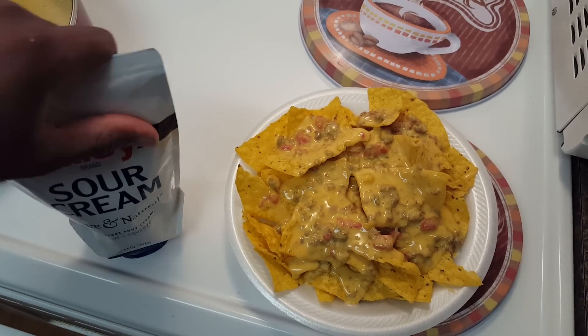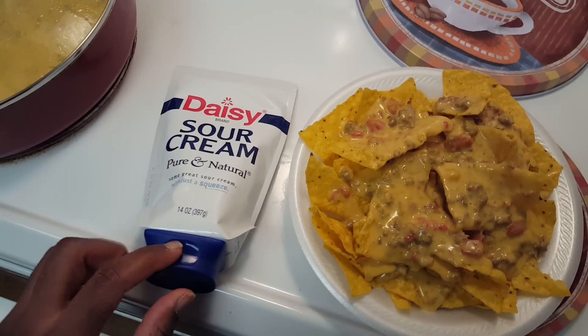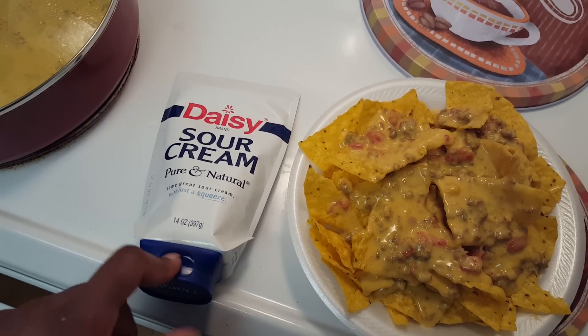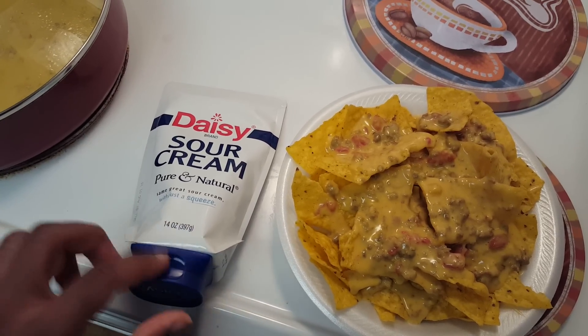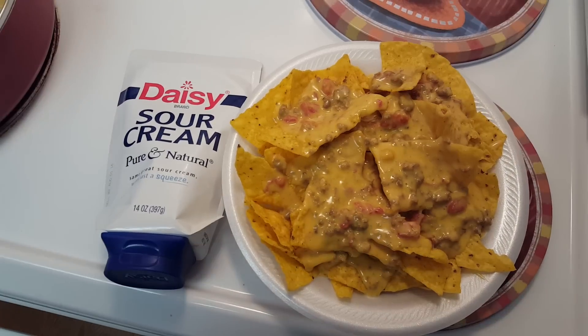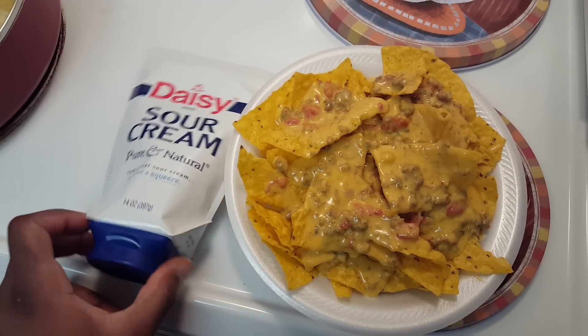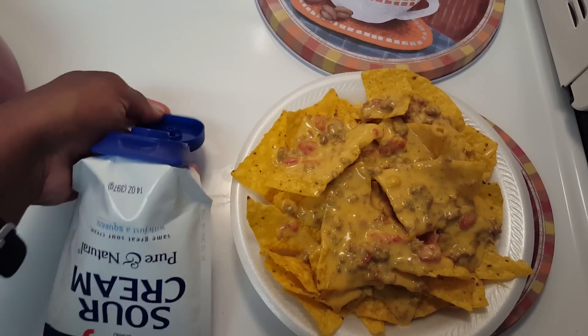Hopefully I'll be able to do this with one hand because I'm holding the camera with the other. This does come with a safety seal — just unscrew it, pull it off, and screw the top back on. I got it for two dollars and 18 cents at Walmart, but like I said, they sent me a coupon to get it free.